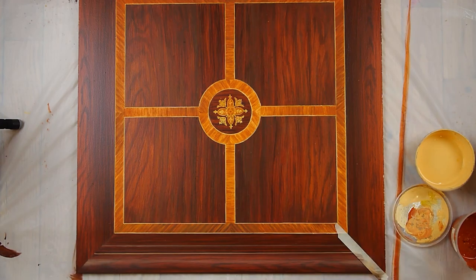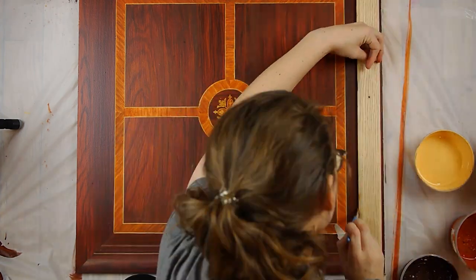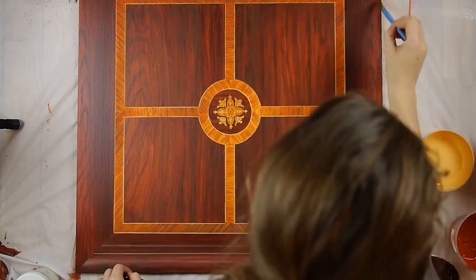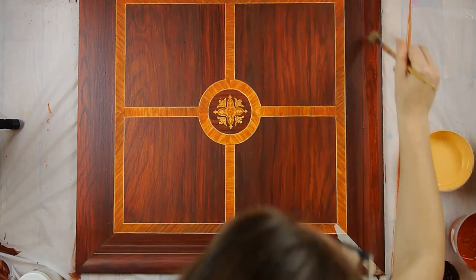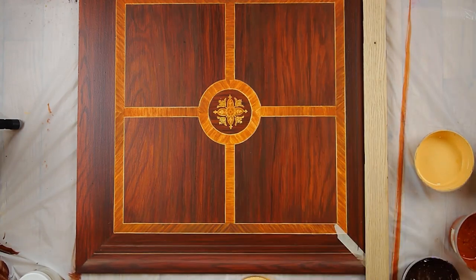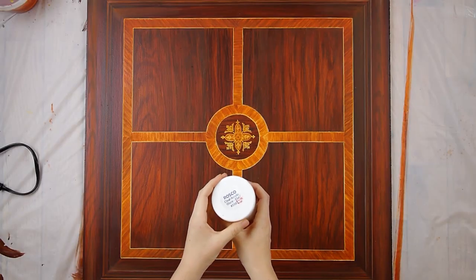And voila — the illusion of dimension! I repeated the same thing on all four sides, taking into account the direction the light was coming from. The light in the reference image was pretty subtle and didn't have a strong direction to it, but I generally thought of it as coming from the upper left.